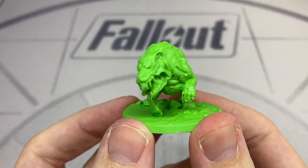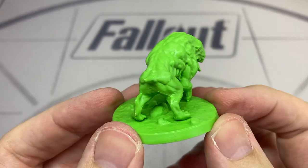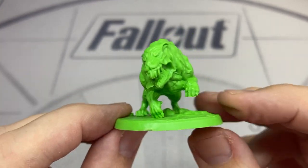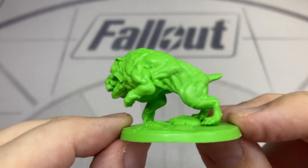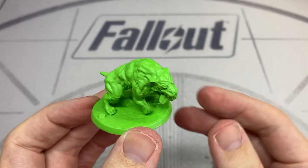Now we move to the Super Mutant faction. All of these miniatures from this faction are in a light green colour, which is nice to distinguish them from the Settler faction if you don't intend to paint your miniatures. This is quite a nice rendition of a Super Mutant Hound, though it should be noted that the mold lines on this one are considerably more prominent than on any of the human figures.